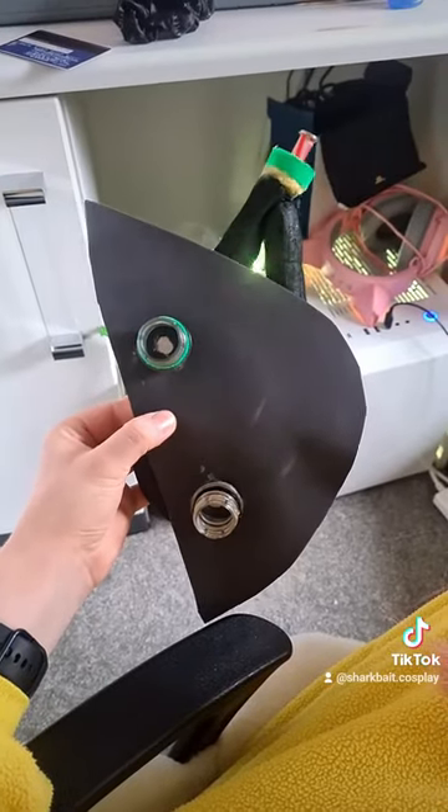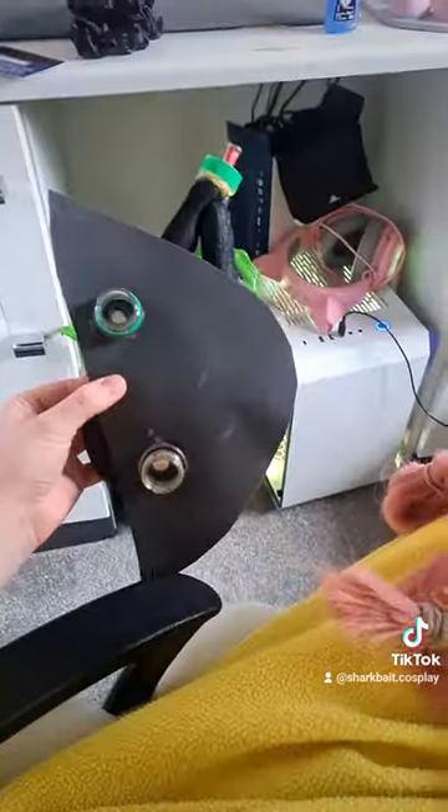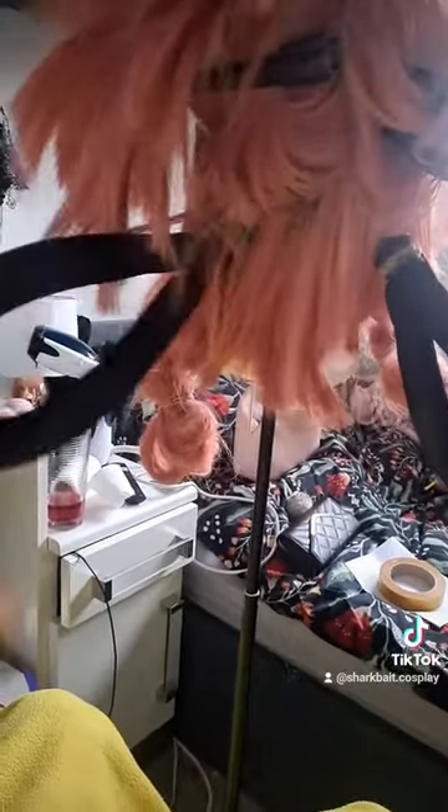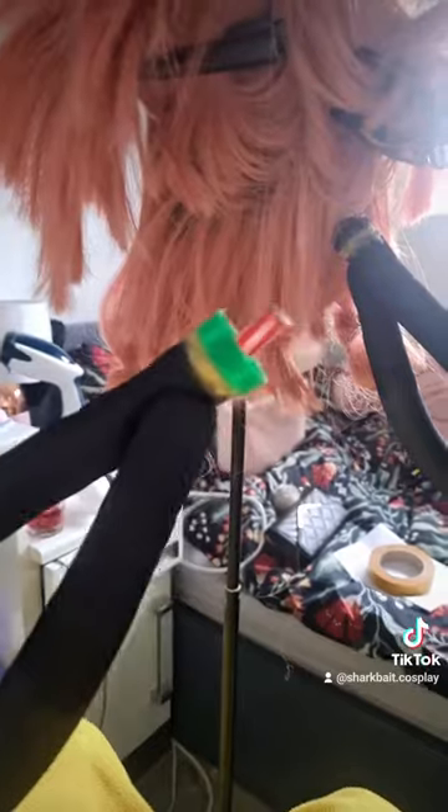I've got these weird contraptions with bottle caps and I'm going to put that in there and see if it works. It actually works — I'm so excited! I've put the back bit contraption on the back and then these can just unhook. I'm so happy.